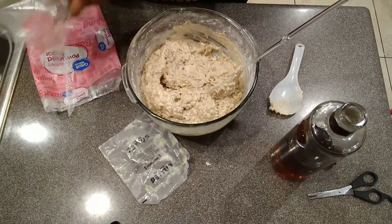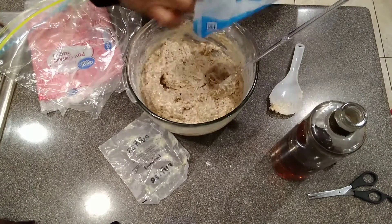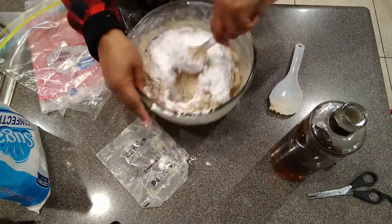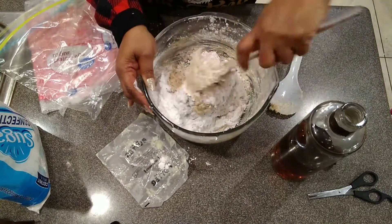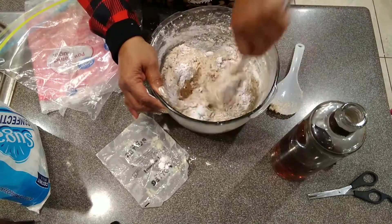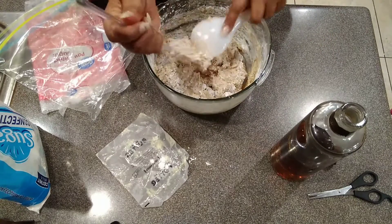They didn't have the caramel candy melts when I went to get my supplies, so I don't have those, but it's still going to be delicious with the green or the chocolate melts.